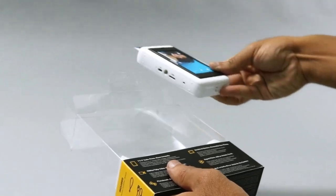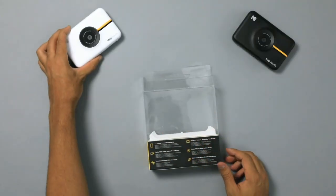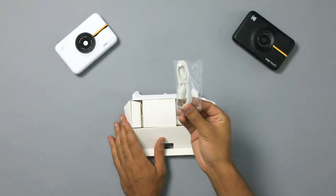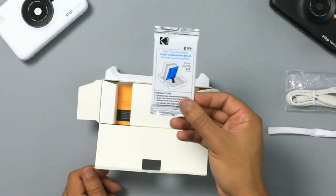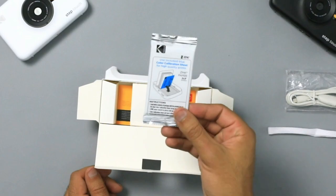Pop open the top and remove the camera and any cardboard attached to it. Place your camera to the side. Below you will find a box containing all of your accessories. First up is a USB cable to charge your Step Touch. Second is a lanyard which will make your camera even more portable.